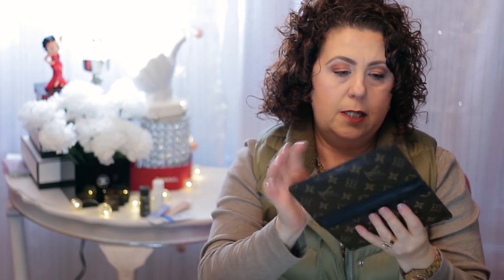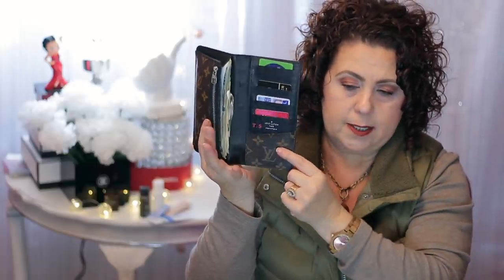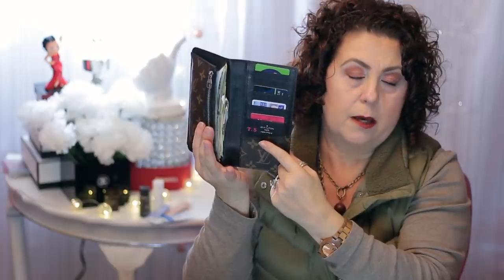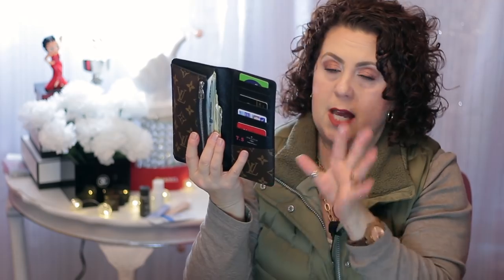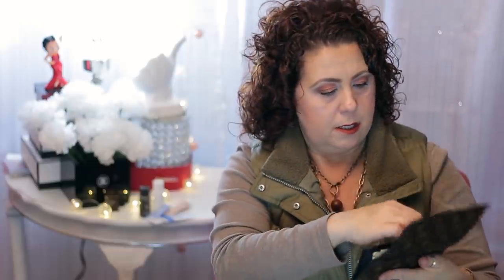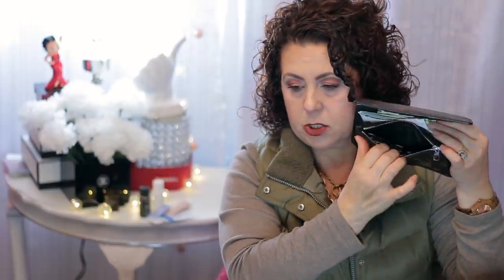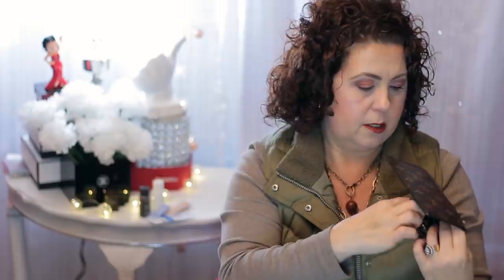Then I have my wallet, and I do have a review video of this. In here are the main credit cards and my ID that I use. It does have initials on it — I bought it pre-loved, those are not my initials, but I'm not taking them off. I carry my cash in here, and there are some more receipts and a bunch of coins. I need to empty that out and put those in my piggy bank.